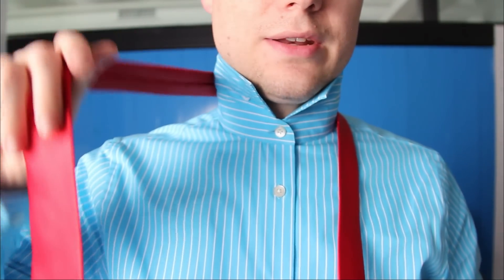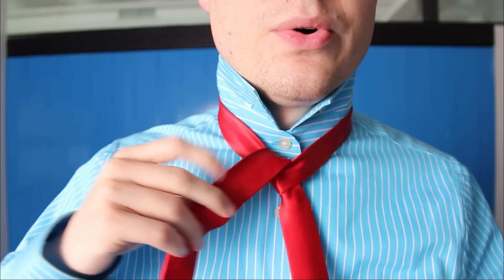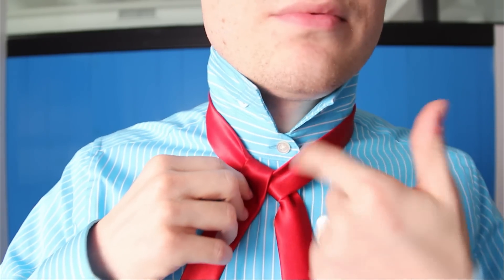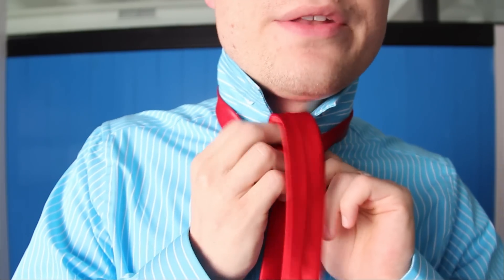Big end is on my left side, little end is on my right side. Little end goes over and through the top. Now you're going to make a spiral motion by going around the same side — you're going to follow the loop around the same side.